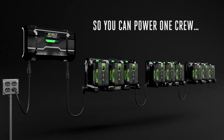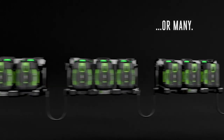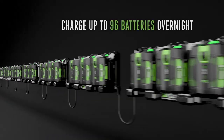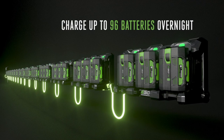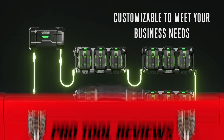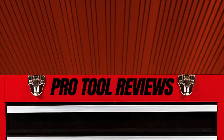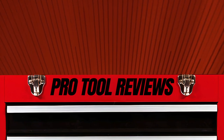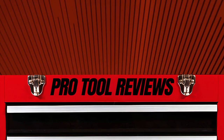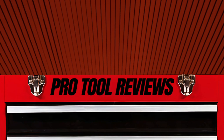Unfortunately, Ego has not yet disclosed pricing for the Power Hub, 3-Battery Dock, or the Power Supply Recharging Dock. We look forward to getting that information in 2023, and we'll plan to update our website article, linked below, when that information becomes available. What do you think about this system, or battery-powered OPE products for commercial applications in general? Let us know in the comments below, and be sure to subscribe to the channel so you don't miss our next video. Thanks for watching.